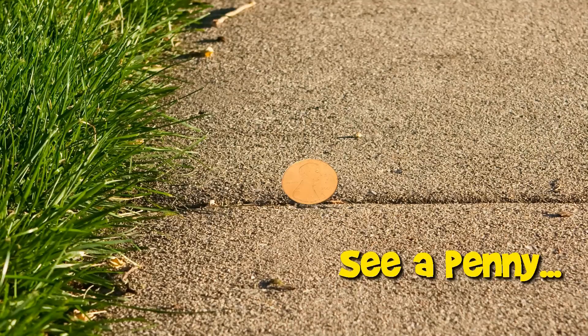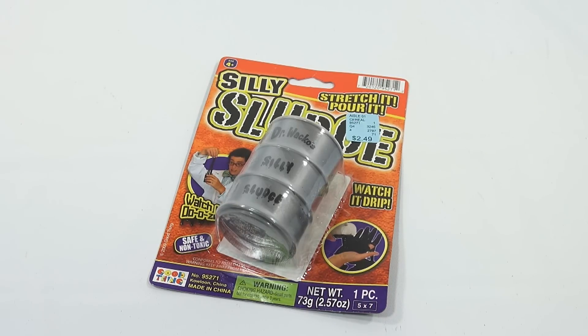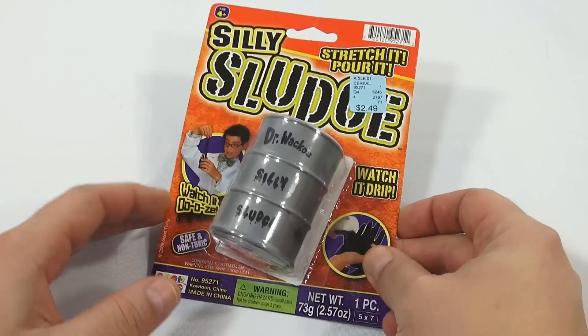You are now watching a Lucky Penny Shop product feature. Hey, it's Lucky Penny Shop and it's time for me to play with some silly sludge and check it out and see what it's all about. It looks similar to a lot of the other slimes we've done, but we'll check it out.